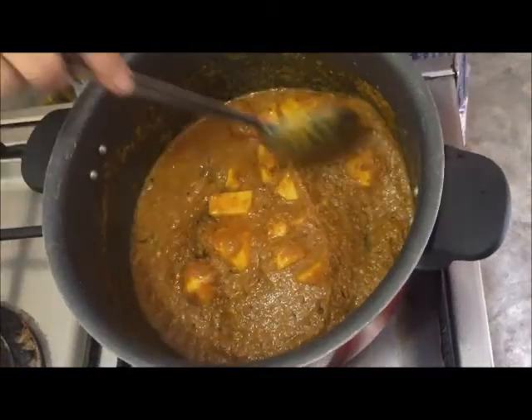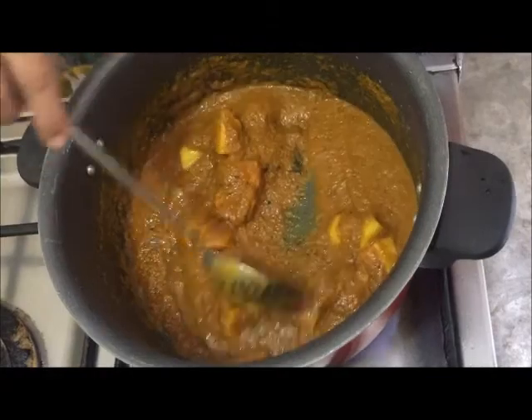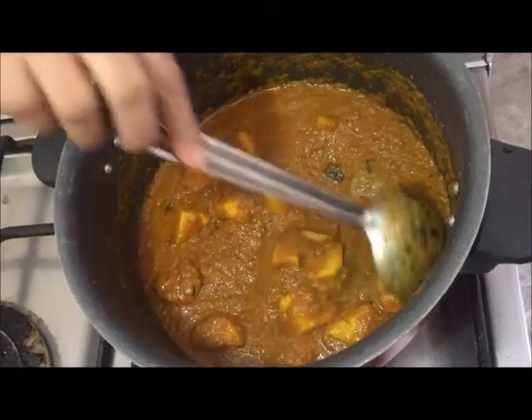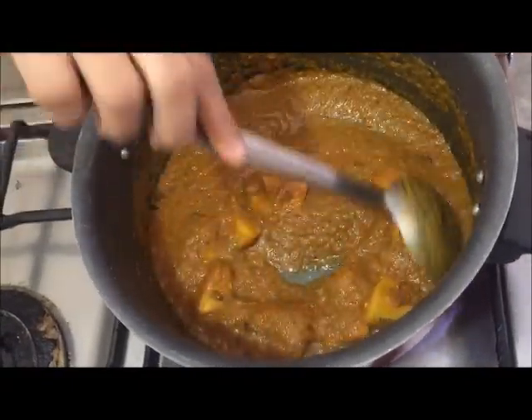We'll add a little bit of the olive oil, then add a little grape. Then we'll add the honey to the olive oil and taste it. Then here we get the honey.